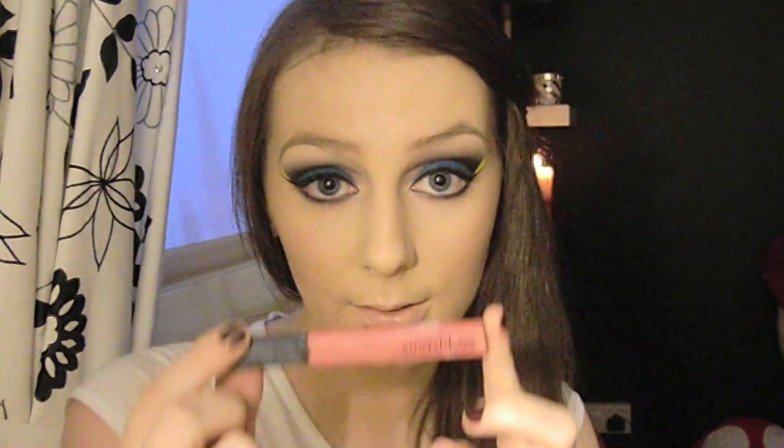Now I'm just going to apply a gloss. The reason I'm doing that is because if you apply anything like a bright lip color, it's going to distract and take away from your eyes. Just a little gloss like that is perfect. Thanks very much for watching, I hope you enjoyed the tutorial — if you did, don't forget to subscribe.